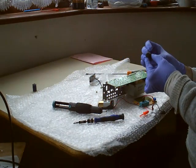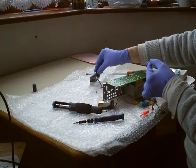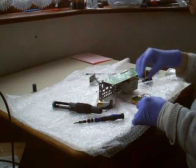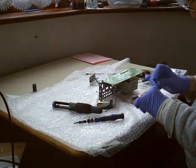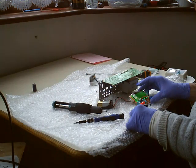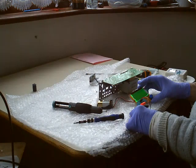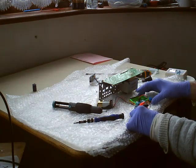So again we've got another 2200µF capacitor. It's always a good idea to discharge your capacitor before testing it. That one's a little better — a little bit higher, but it's still in range.